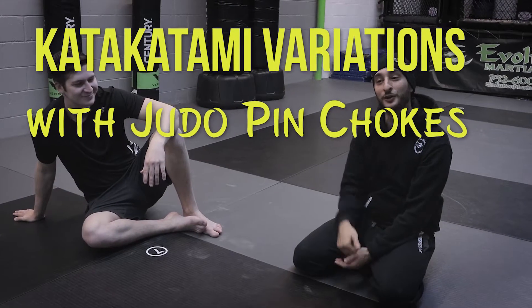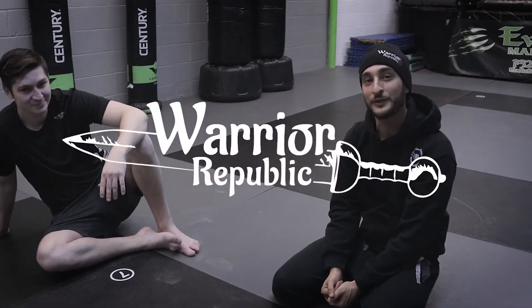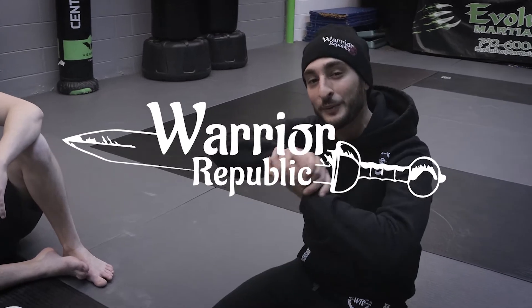Hi guys, it's Matt from Warrior Republic. I'm going to show you a Judo Arm Triangle. It's a little bit different than most schools would probably do it. I'm also going to show you a Kata Katami variation so you guys can use it in Jiu Jitsu and MMA.